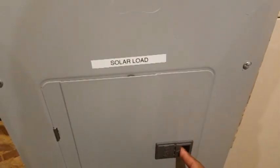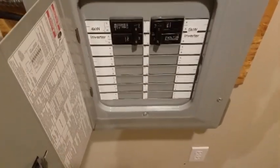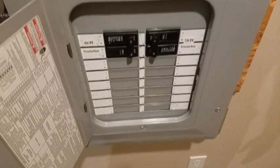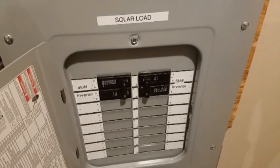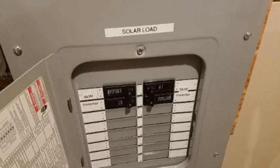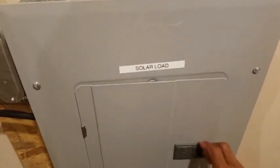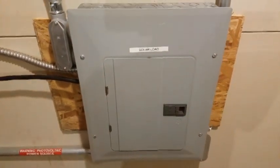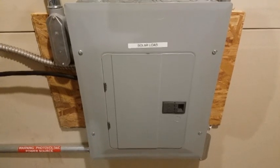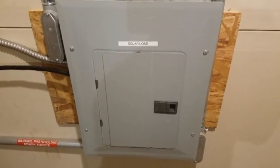This panel right here is the 'main load, solar load' panel. This panel holds the breakers for my inverters — the 4 kilowatt and the 5 kilowatt inverter. This panel is connected to a disconnect outside, and that disconnect is connected to the panel I showed you earlier that has the breakers for the batteries as well as the main panel backup.